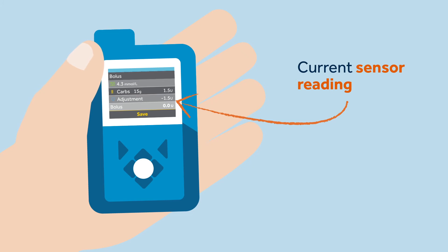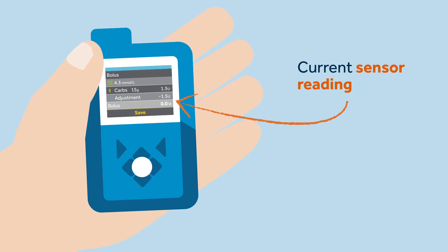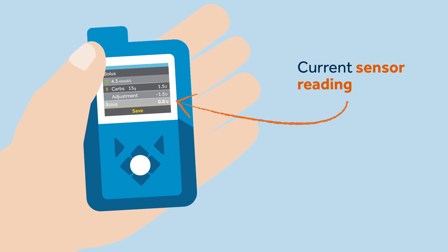The BG value will automatically appear on the pump screen. The BG should be confirmed on the pump by selecting yes. The meter BG will automatically be used on the bolus feature screen for the next 12 minutes.